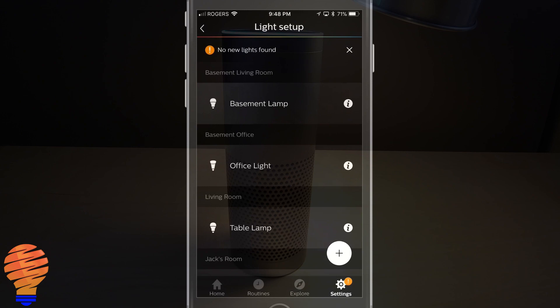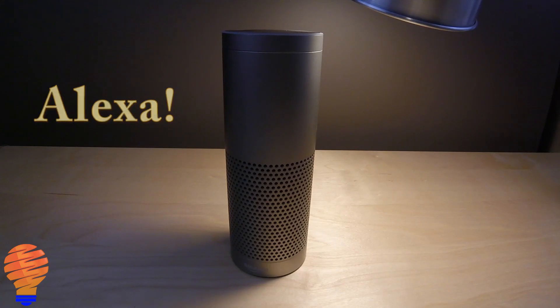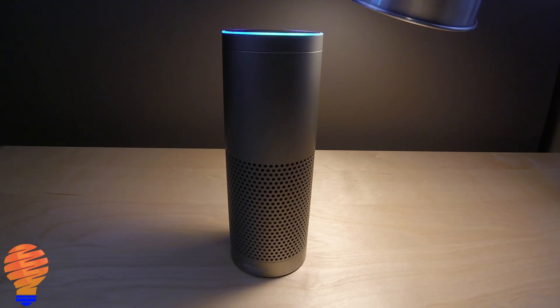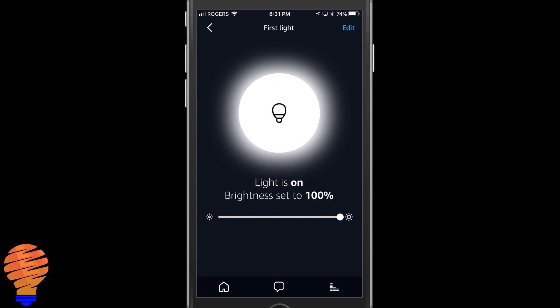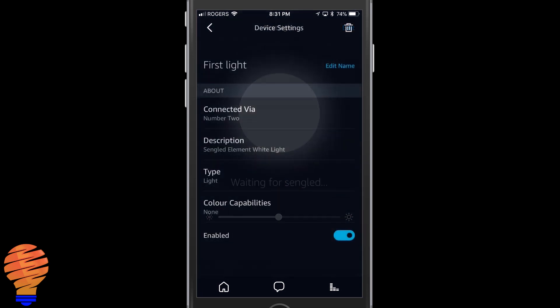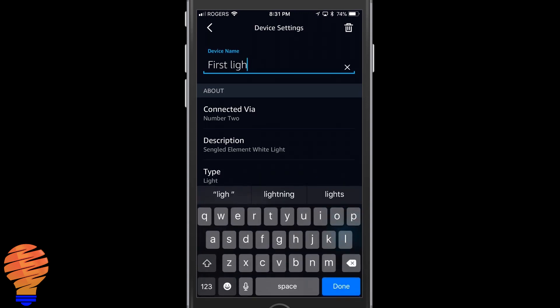Now remember, we talked about Amazon Alexa compatibility. In my home I have a second generation Echo Plus device, which has a Zigbee hub right on board, and that makes it incredibly easy to connect to. You don't need another hub at all, and that's again due to the capability of having Zigbee on board.